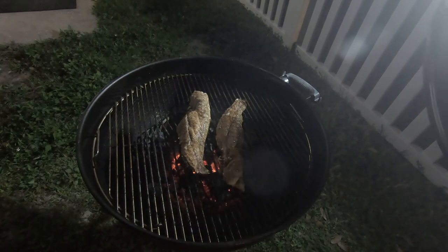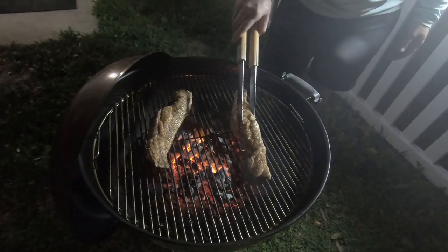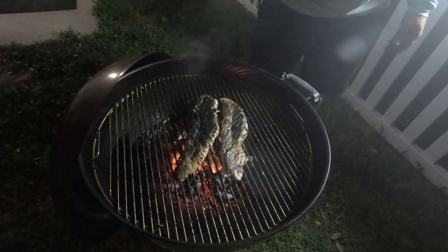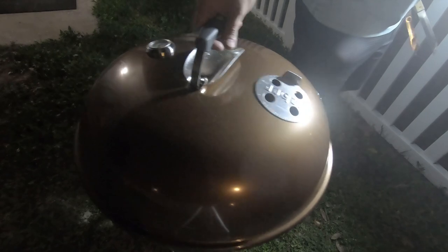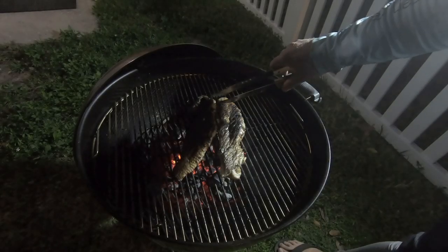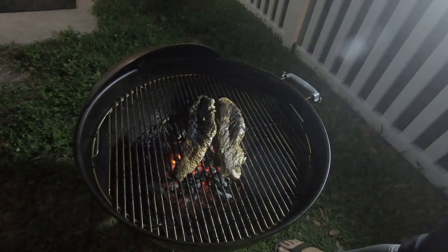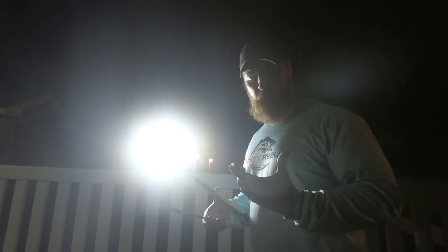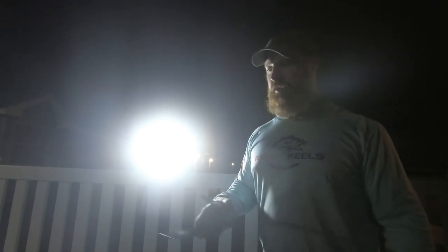Let's take a look at this — dang, that looks good. Smells good too. Alright, let's flip it to get some grill marks. I've got to get a little piece of this. Mmm, yeah, that's really good. I'm going to give it a little bit more time. You can definitely taste the smoke and all the seasonings — I like that.